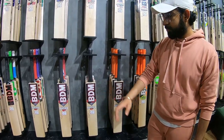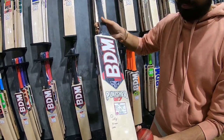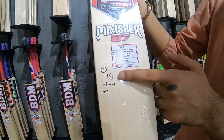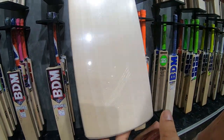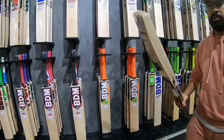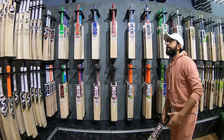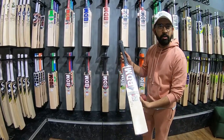I have four bats here. These are stickers on them. This is the first bat — only 1115 grams, 41mm, oval handle. Grains: 1, 2, 3, 4, 5, 6 — six grains. Everything's clean face. Super light.